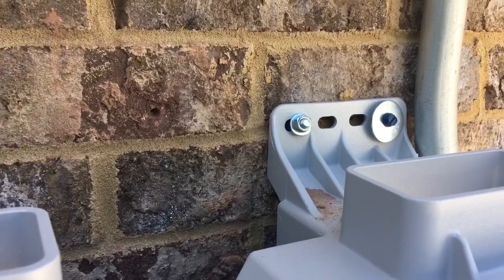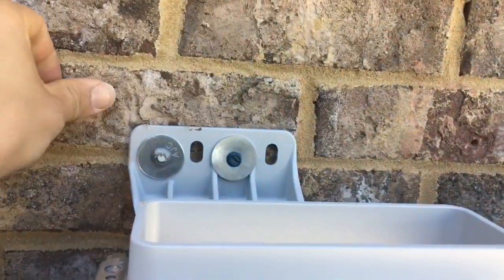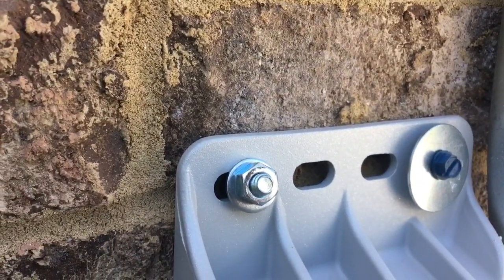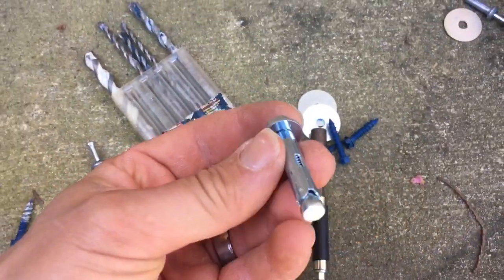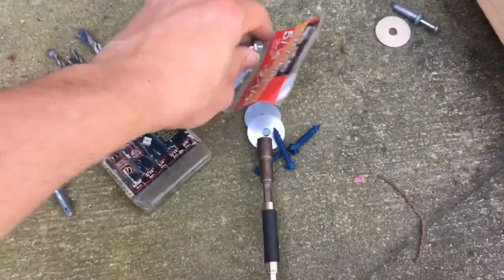I've got a variety of masonry fasteners because it's brick, and brick can be weird. So if a lead anchor fails, a Tapcon will hold. If a Tapcon doesn't hold, then I've got a sleeve anchor. That's a sleeve anchor right there — you make a hole and put it in. And there's a lead head with a removable point, which is nice because otherwise these are kind of permanent.